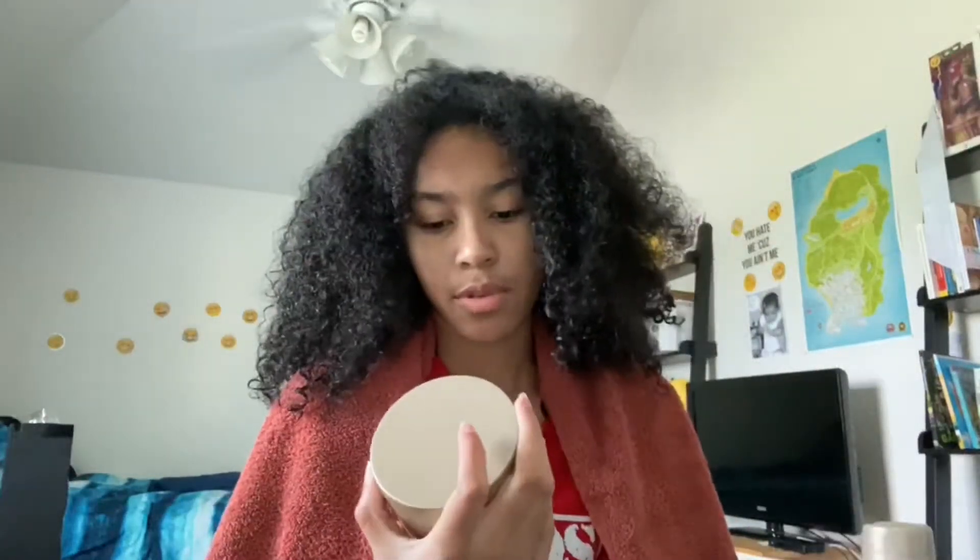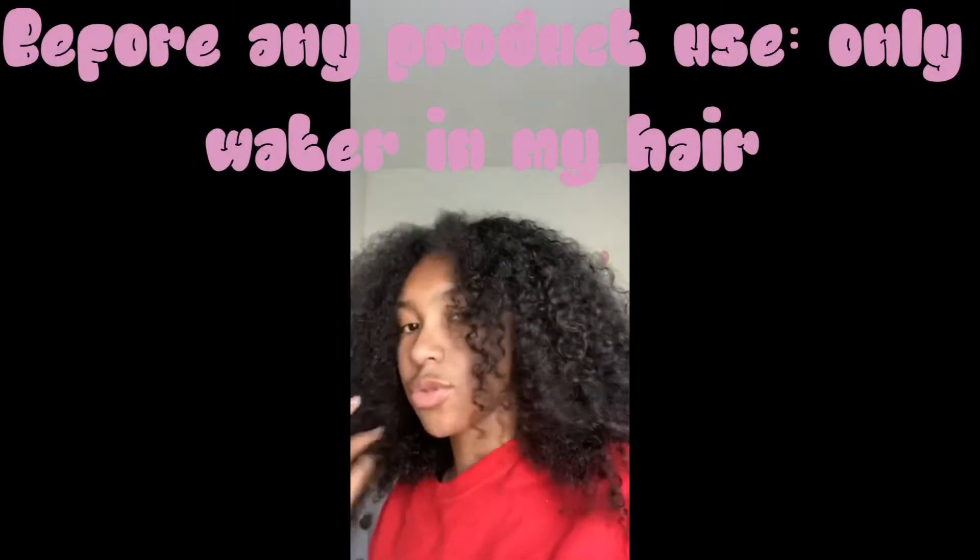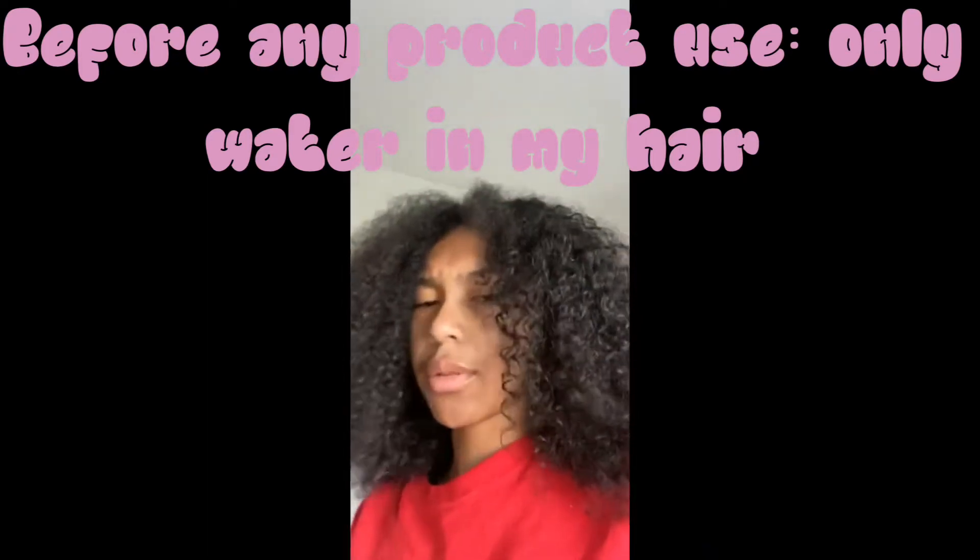Right now my hair is damp, almost dry, so I might have to wet it more throughout the whole process. Let's see how it goes. This is what my hair looks like when it's damp — basically almost dry, very little water left.